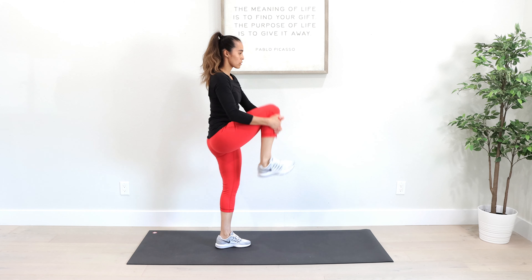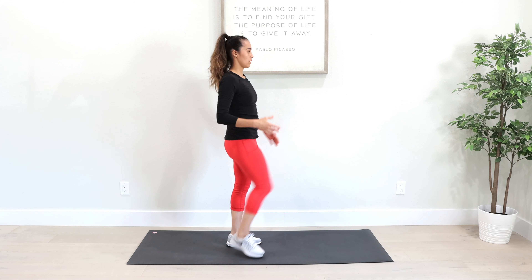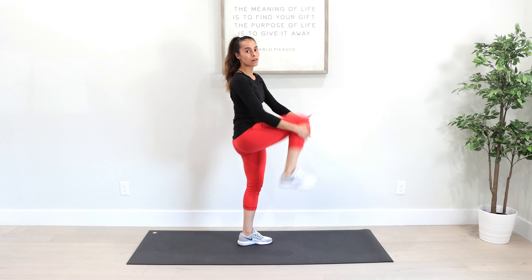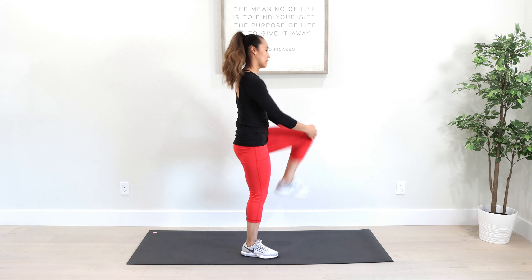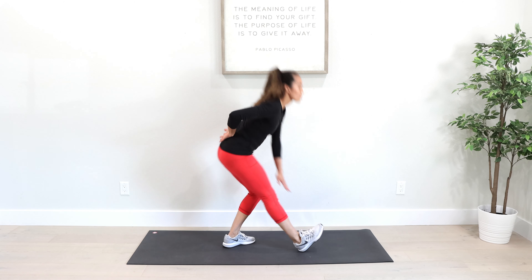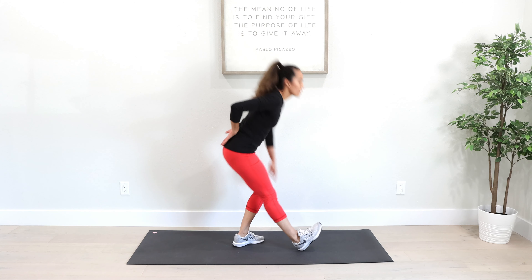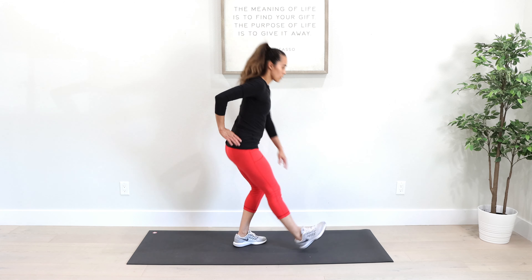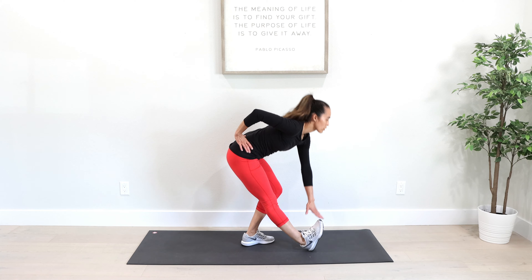Now do some leg rolls. Now we're going to do some tilt-touches — reach and switch your feet. Reach, opposite hand, opposite foot. Work out those hamstrings and calves. Be sure to pull that toe up to get a better stretch in your calf.